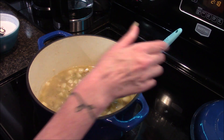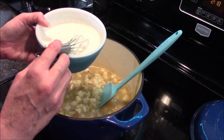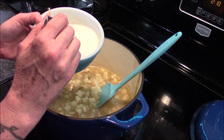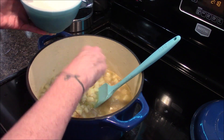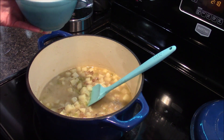Our potatoes have been simmering for about 20 minutes and they are now fork tender. I'm going to add in one and a half cups of the heavy cream that I mixed with the flour and beat until it was as smooth as I could get it. This is going to help thicken up our broth.